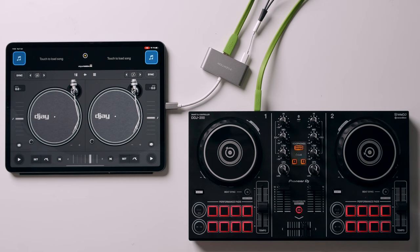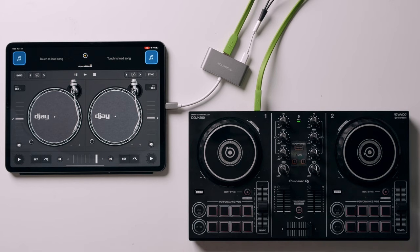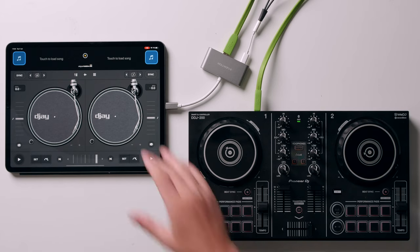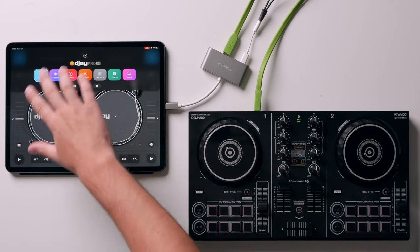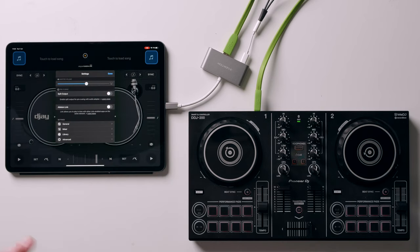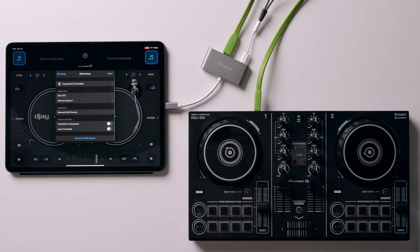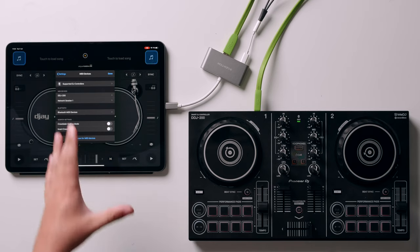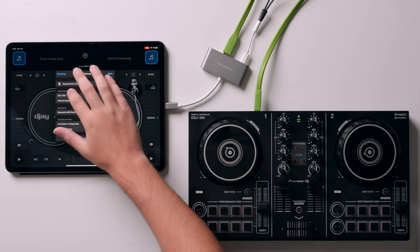To do that, get your controller plugged in first, then load up Algorithm. You'll see that when I move the crossfader, the crossfader moves on the screen — that means it's connected properly and we're ready to go. Head to the settings by pressing on the logo and the main menu pops up. Then press on the cogs. In the settings menu scroll down to find MIDI Devices. On that page you can see all the controllers the software has recognized, and the DDJ200 is listed there — tap on that.